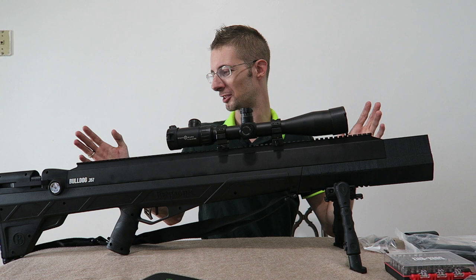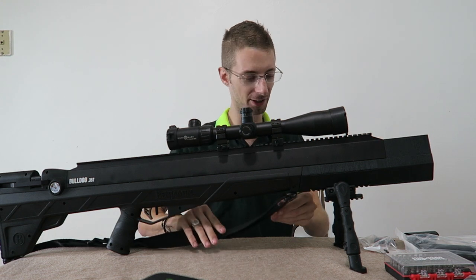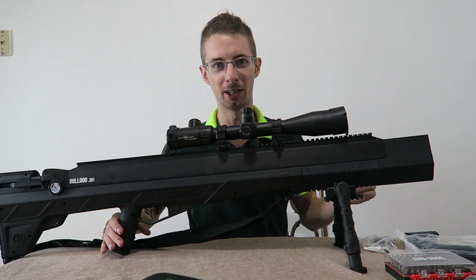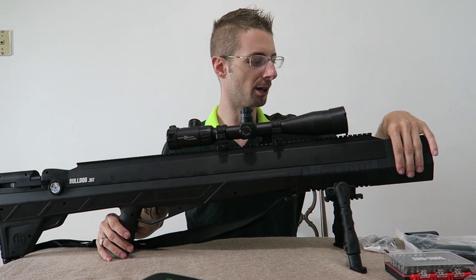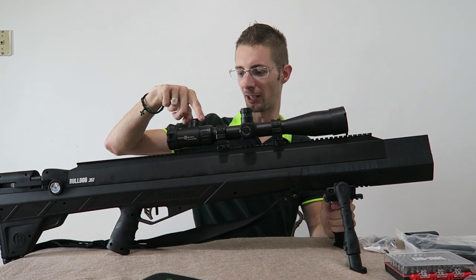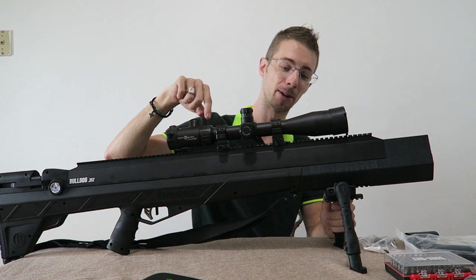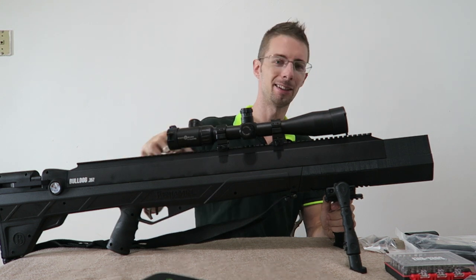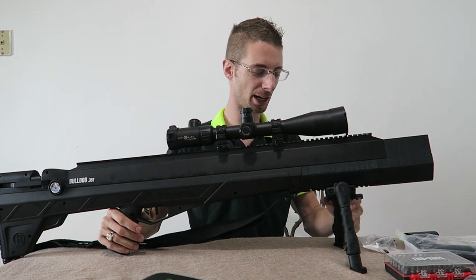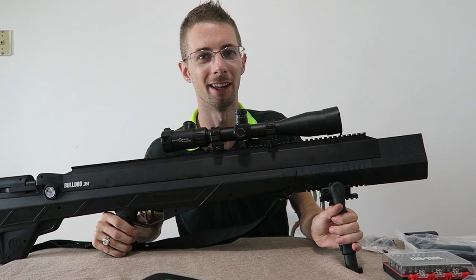This is my Bulldog in its current configuration. So far on it I have just the standard sling, the grip sleeve which you guys saw me install, the large Pit Bull suppressor, single shot tray in the back, a Sightmark Core TX 4-16x44 Marksman scope, and a CAA bipod. And that's all good — this thing does an awesome job.